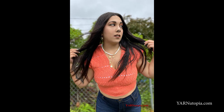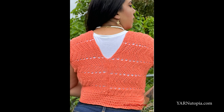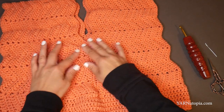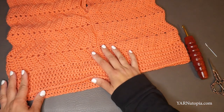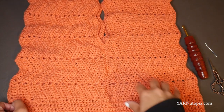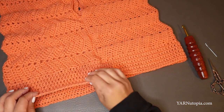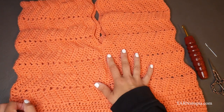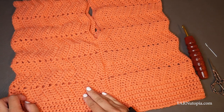Hi everyone, it's Nadia from Yarn Utopia. Today we are making this Catching Waves crop top. This top is made using the wavy crochet stitch, and we're making two separate panels, then sewing them together, and then we're going to make this bottom band. You can actually make this as long as you want — I made it a crop top style, but you can make this however long you want just by following the tutorial instructions. All the written instructions are linked in the description and on yarnutopia.com.